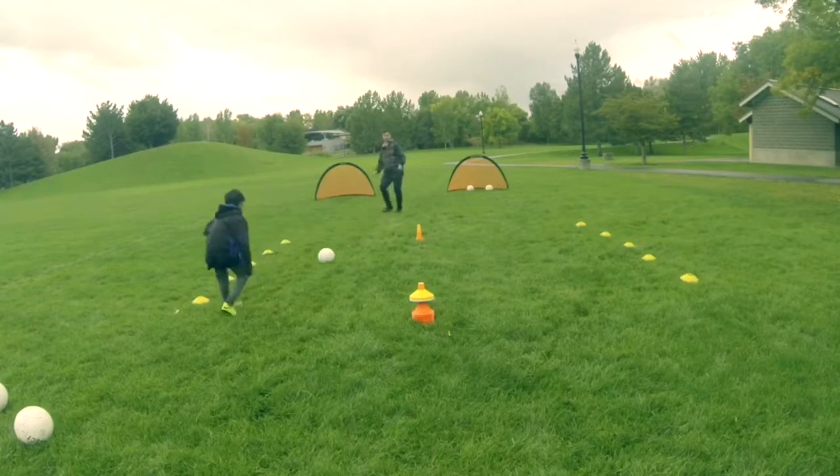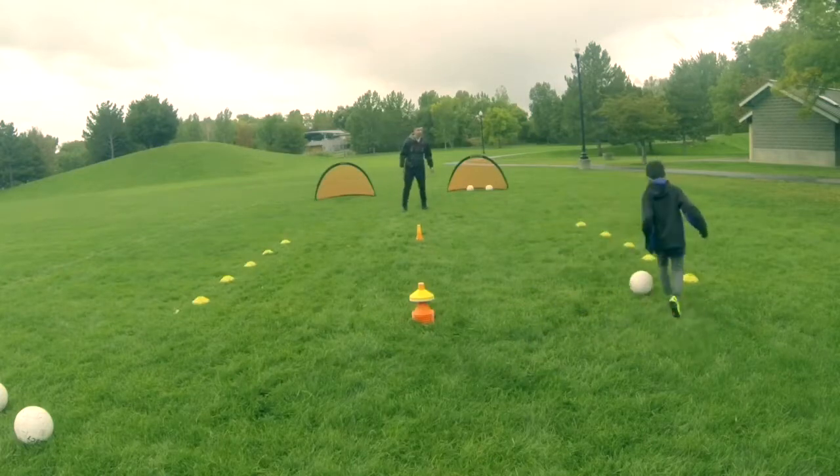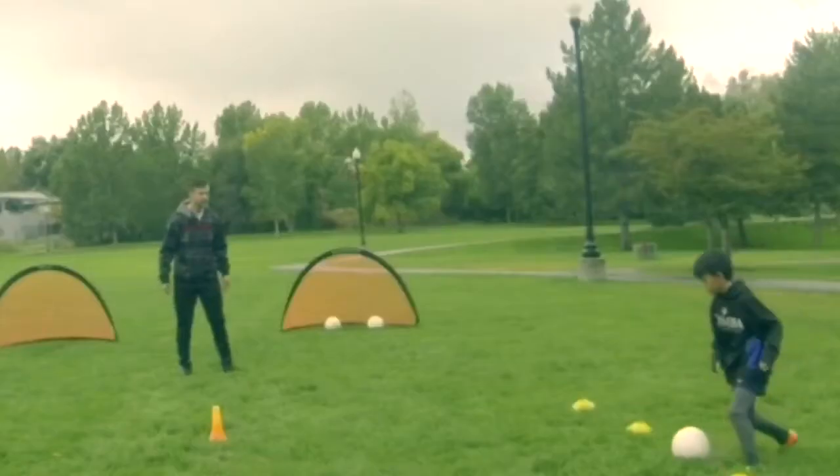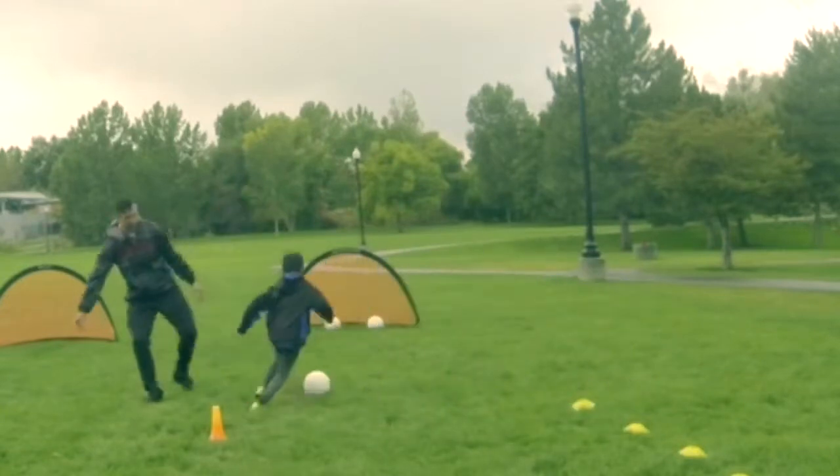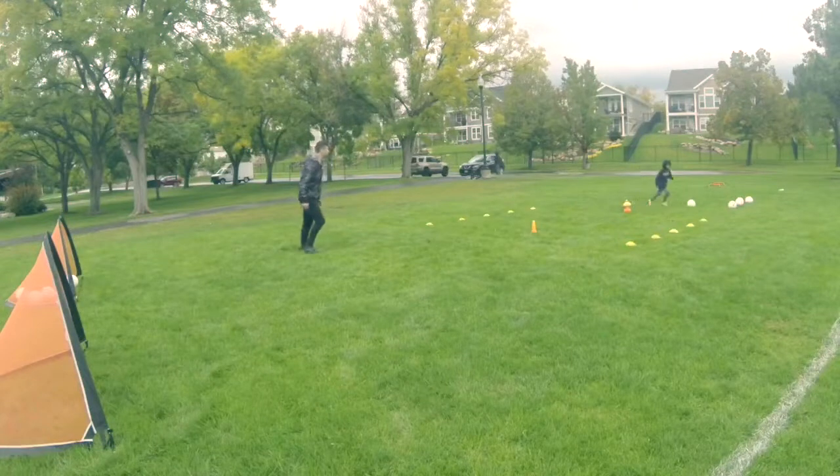The most important part is to actually look at the technique and slow down every time that you start messing up, and that way just focus on your touches and focus on how you receive the ball, and at the end finish with a shot.